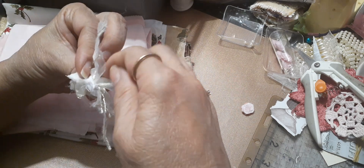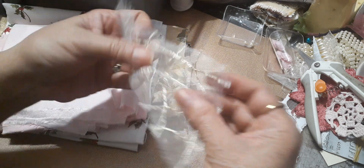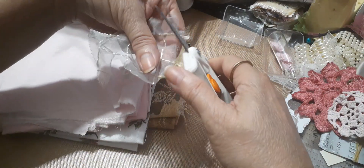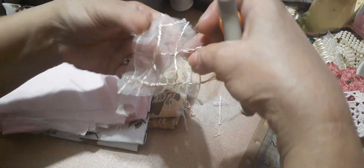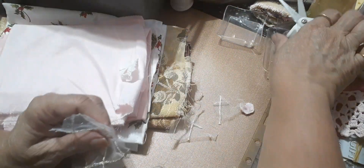I want to get this end — I have a rough edge here because I got it too close. I'm going to make it easier on myself because I'm trying to put it in the middle and I can't find where the middle is.